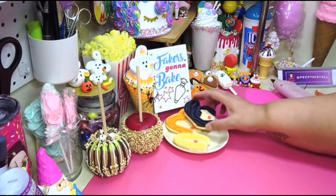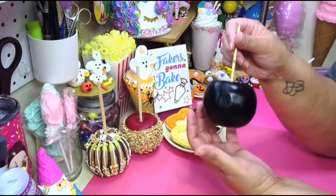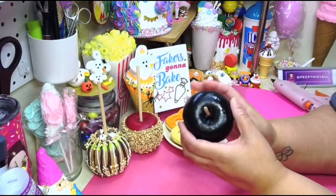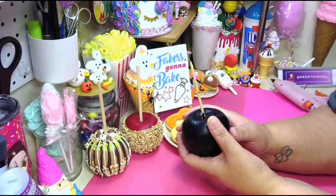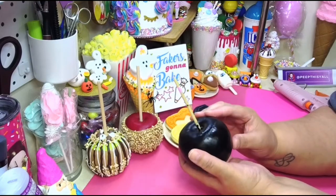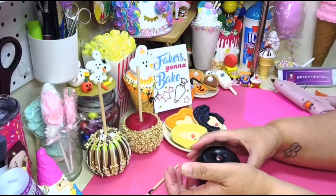So here we go. You are going to need an apple. You can see the red on the inside — I already painted it black, because if I try to paint it now, like what happened in the last video with the ghost, it will be a disaster. So I already painted it. You're gonna paint your apple black. I just put this stick in here to hold it while I painted it.